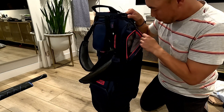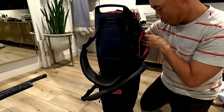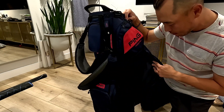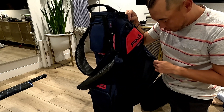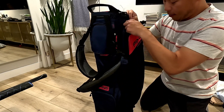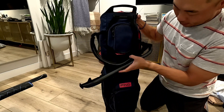Over here looks like a smaller valuables pouch — this is where you might want to put your keys, your wallet, or other smaller items that you want to make sure don't get lost but are pretty easily accessible. Then there's a medium-sized pocket over here. I'm not quite sure what you would use this for, since the main compartment is already pretty large, but it's never a bad thing to have more storage.